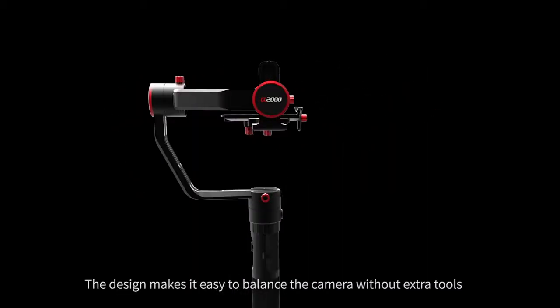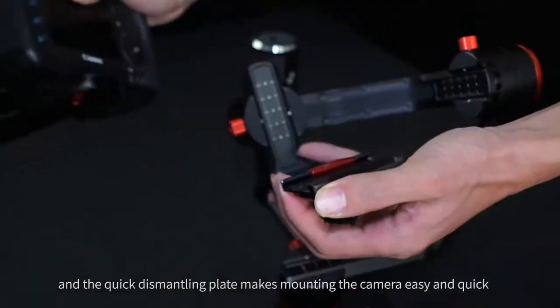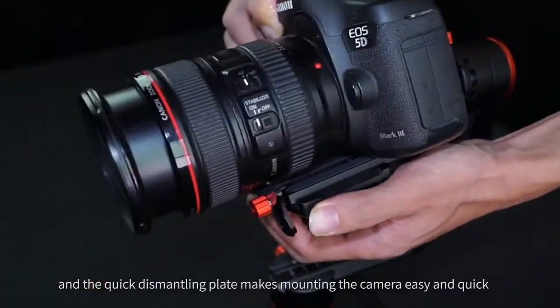The design makes it easy to balance the camera without extra tools, and the quick dismantling weight makes mounting the camera easy and quick.